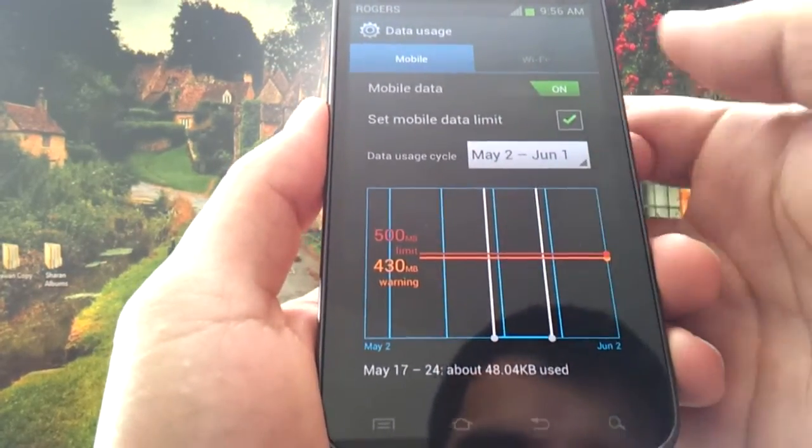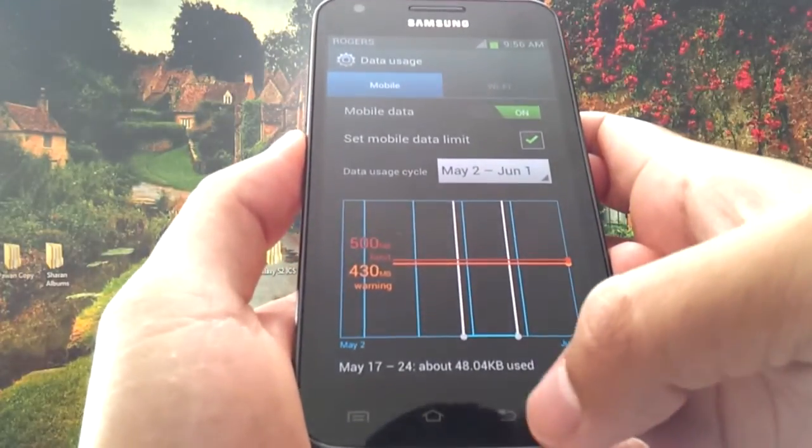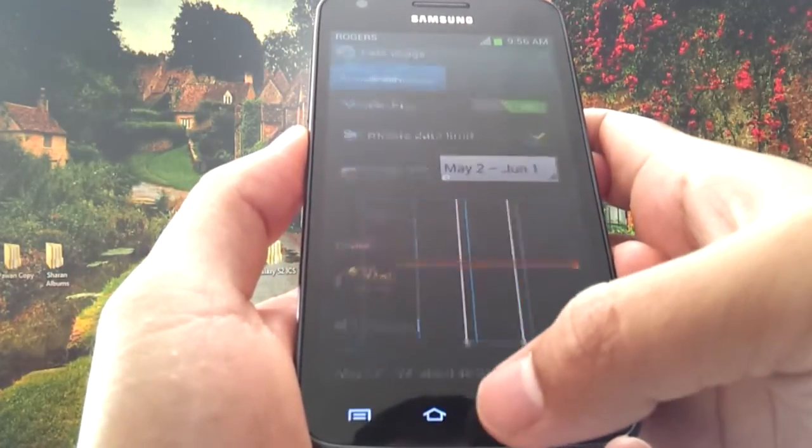The phone will also give you a warning when you reach 430 megabytes, saying: hey user, you're reaching your data limit, you need to be careful.